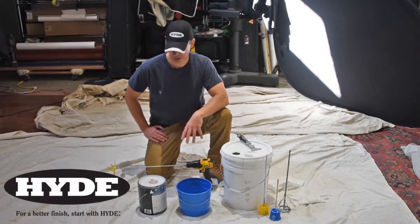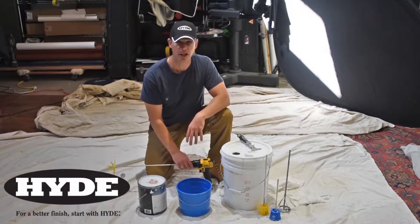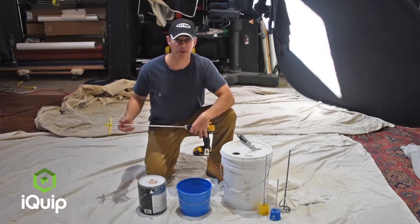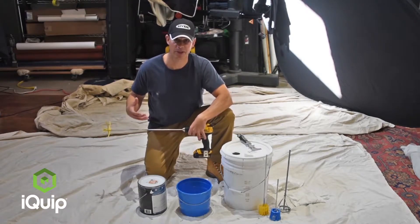Hi, I'm Cory Talbot from HiTools and I'm going to mix some paint here with a new product called the Stir Whip. There are a lot of mixers out in the marketplace and really it is about the mixer when you're mixing paint.